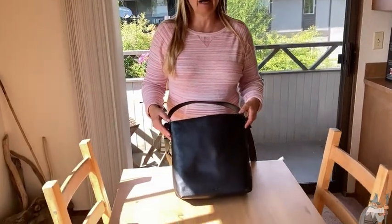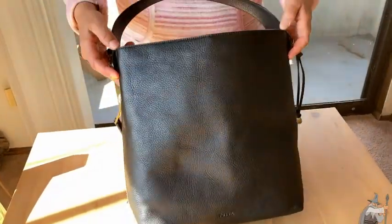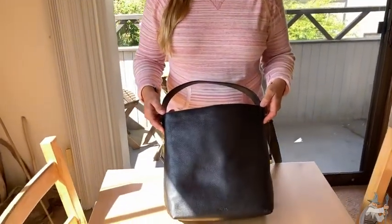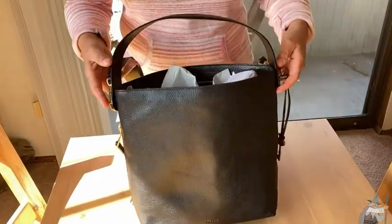Here we have a Fossil handbag — this is the Maya Small Hobo handbag. And they call this small. I like the way they think because everyone knows that the bigger the purse is, the better. We'll just say this is an awesome size.